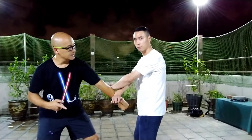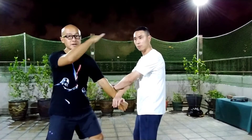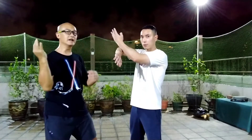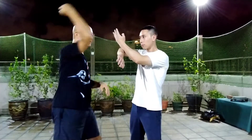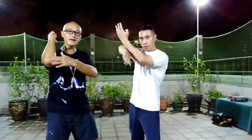After I punch him in the stomach, I want to go after his upper area, so I would throw a punch. Or I can do the hammer — he's going to block me with a similar technique. Or I can throw an elbow.